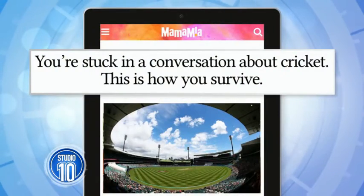While it might be considered our national sport, there are plenty of us who don't know our googly from our LBW. If you didn't get that joke, they've come up with a really handy guide on how to fake a cricket conversation this summer.